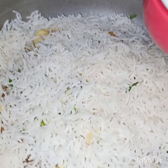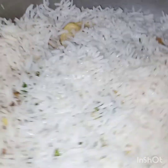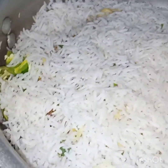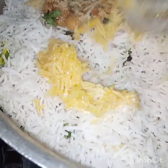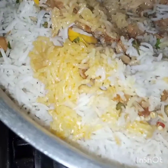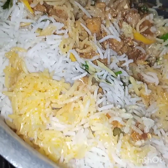Now I'll drizzle both the kevda water and milk over it. We will cook it covered on a very low flame for 15 to 20 minutes. After 20 minutes I'm opening the lid — see, we did not add any color but the yellow color is due to the gravy or the masala.